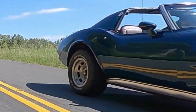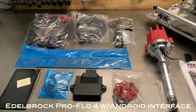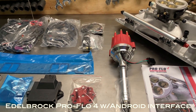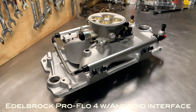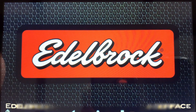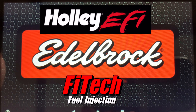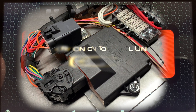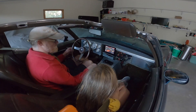I chose an Edelbrock Proflow 4 fuel injection kit for the small block Chevy in my C3, and in this kit you basically get everything you need to convert a carbureted engine over to fuel injection. Edelbrock isn't the only manufacturer — there's Holley Sniper, FiTech, and a lot of choices out there — but at the end of the day you're going to wire them all nearly the same, because they all have an ECU and all those ECUs function in similar ways.